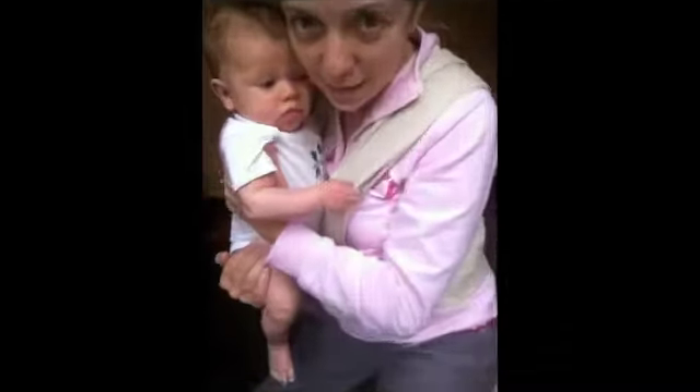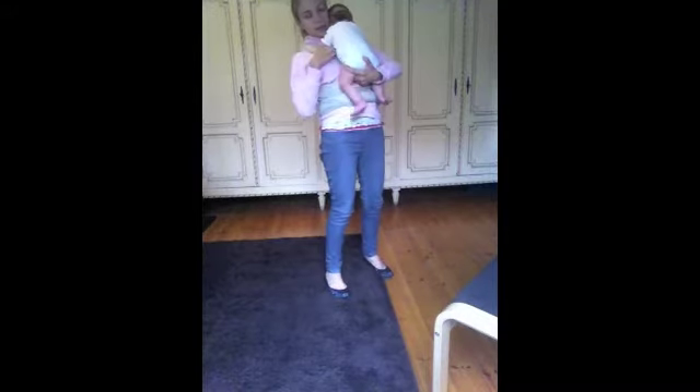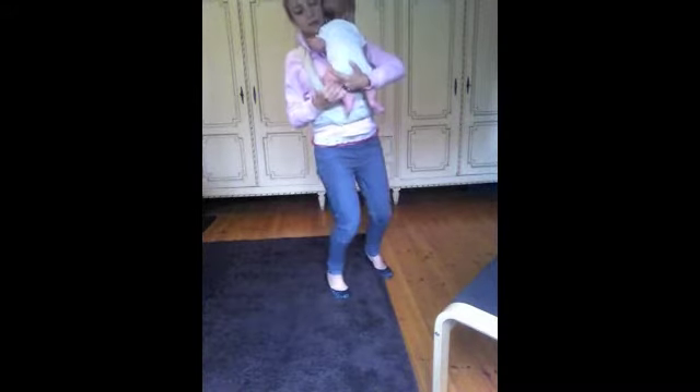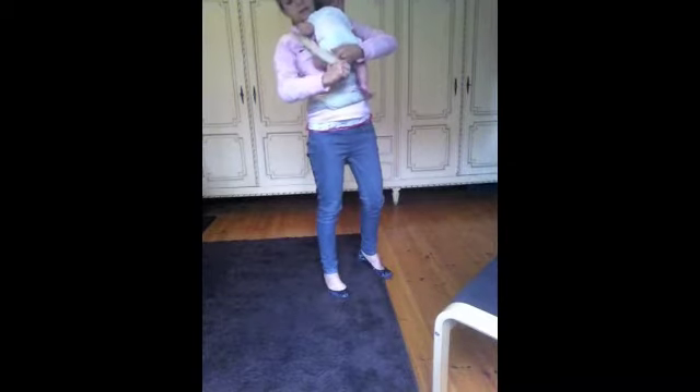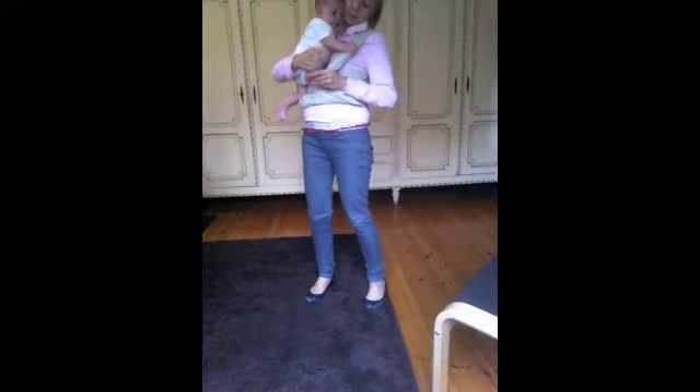So I am going to go get the baby and I will show you how to put your baby in. Okay, take the baby facing you — always facing you. And you take one side and you put his leg on one of the holes. There you go. And then you take the other leg, like so, and you put it like this.